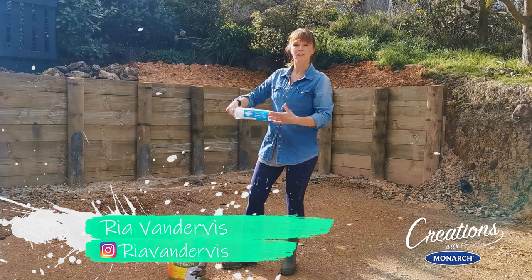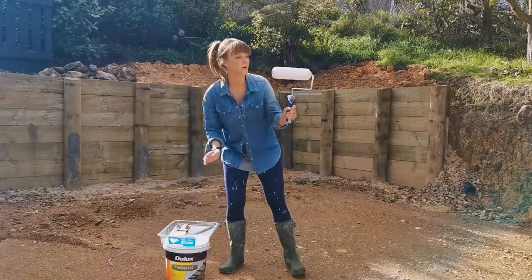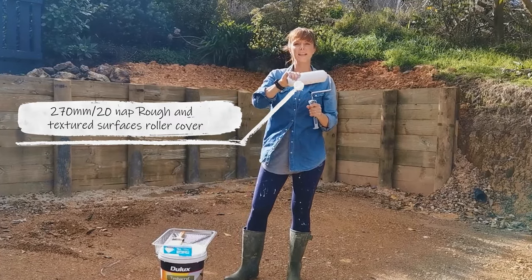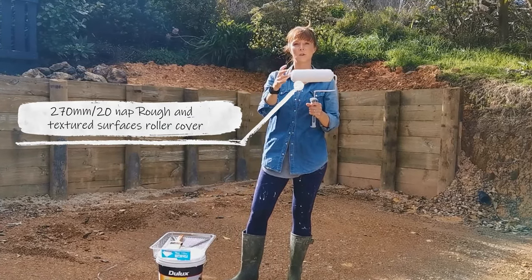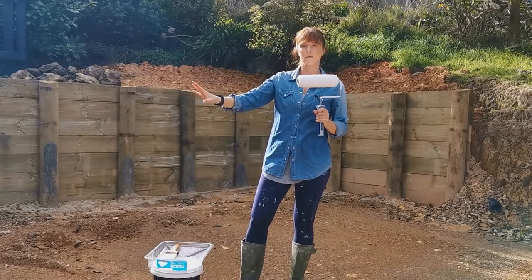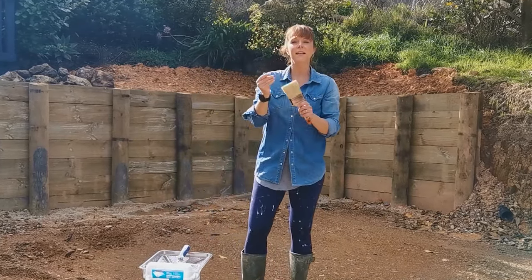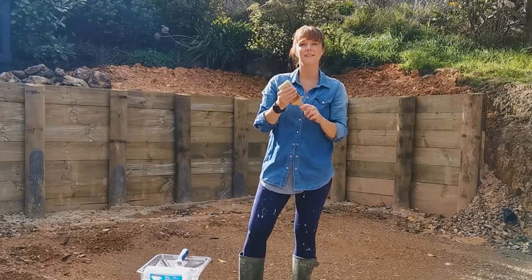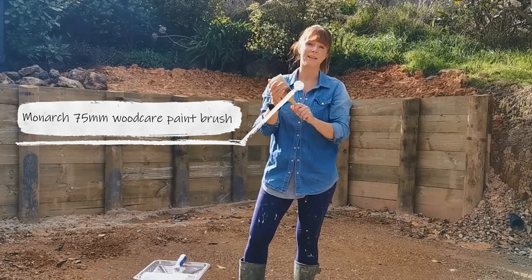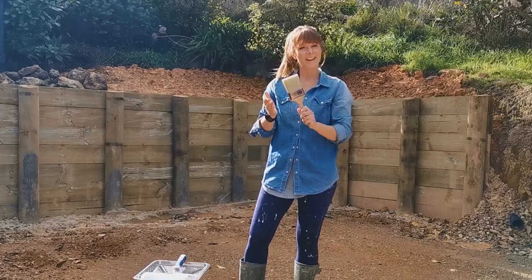First up I've got my disposable paint drain, and then I'm gonna be using my roller. On this I've got a comfort grip handle which I've used time and time again, and I've popped on a really lovely fluffy roller — it's got a 20 millimeter nap, which means you can get lots of paint on there and it'll be great to go over the uneven surface of the exterior timber. And then finally, just to get into the harder to reach places, I've got this beautiful wood care brush, 75 millimeters, lovely bristles, really high quality. You don't want the bristles to be falling out into your paintwork, so that's why it's important to use high quality brushes like Monarch.